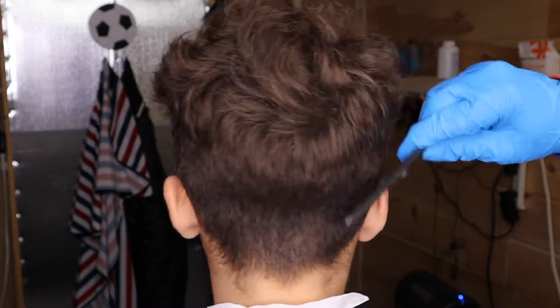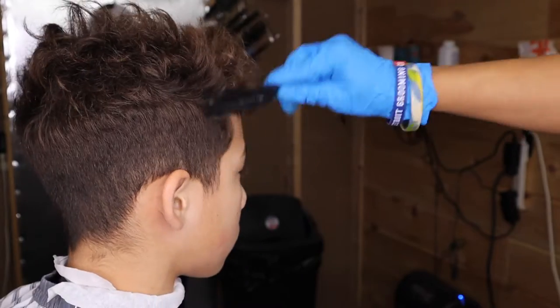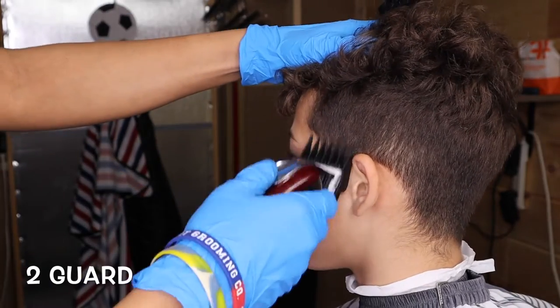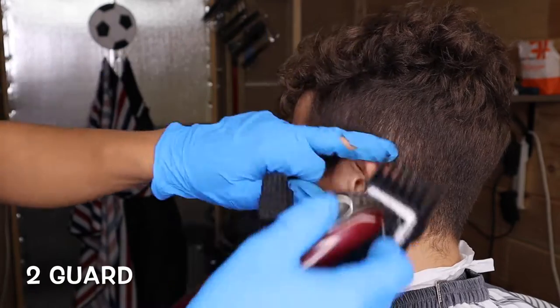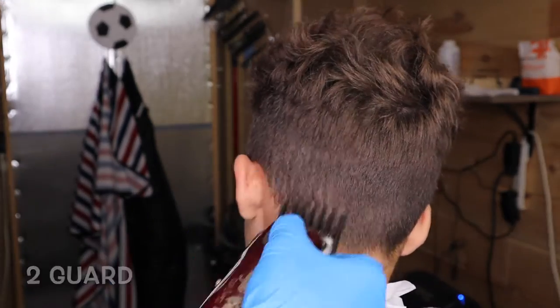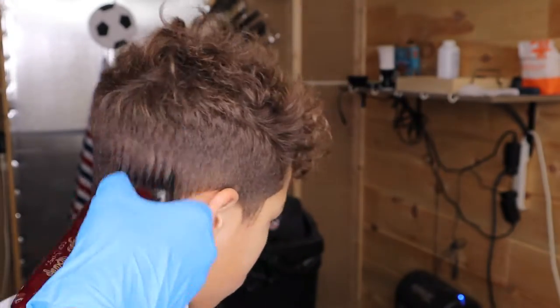Right here, it's important to comb down the hair. Just make sure that all the hairs are in place and use any brush — I'm using just a regular comb. I'm starting off with the two guard just to get rid of some of the bulk. Just make sure you go all around the head.